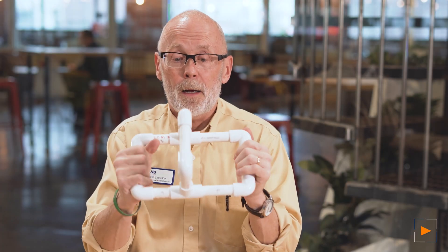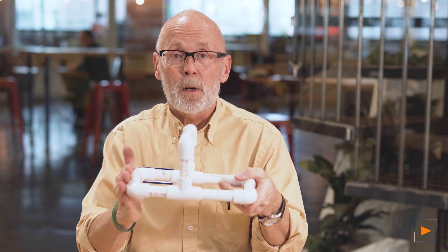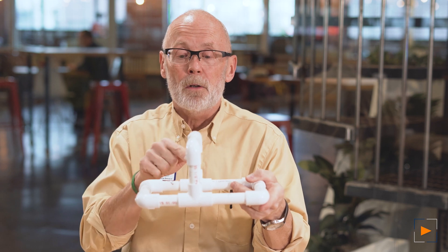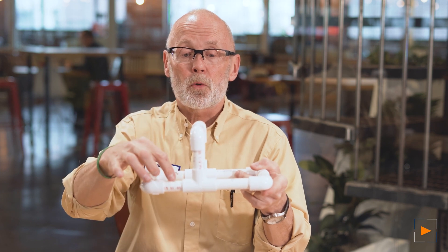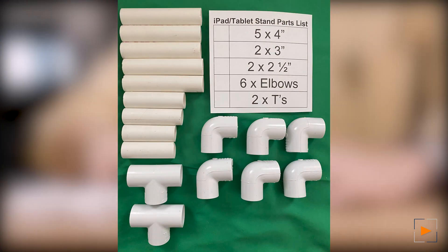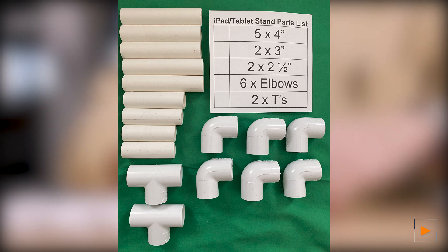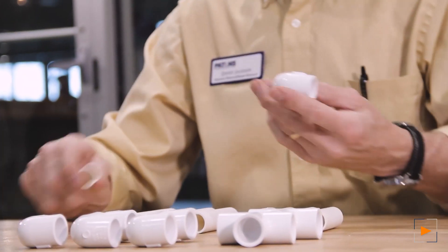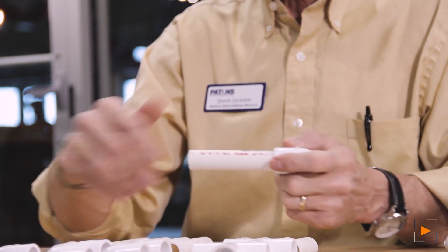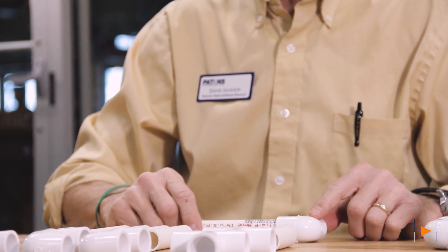And finally, we are back to the iPad stand. You can adjust this lots of different ways for whatever iPad or tablet you might have. You can make these parts shorter or taller to change the angle of your iPad, and make these shorter or longer depending on which way you want to orient it. You need five four-inch pieces, two three-inch pieces, two two-and-a-half-inch pieces, two T's, and six elbows. It's important to think about this little nub — when you put these together, you want those oriented the same way so it doesn't wobble on the table.